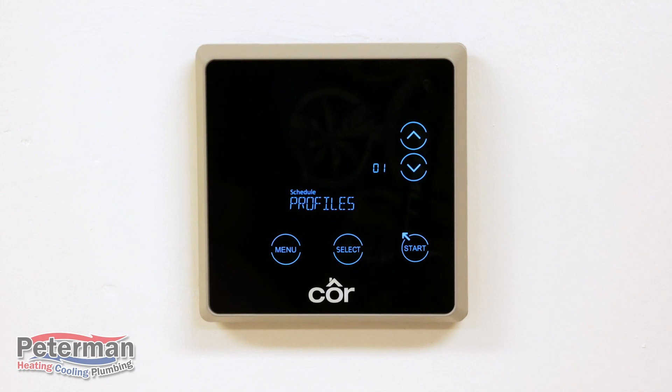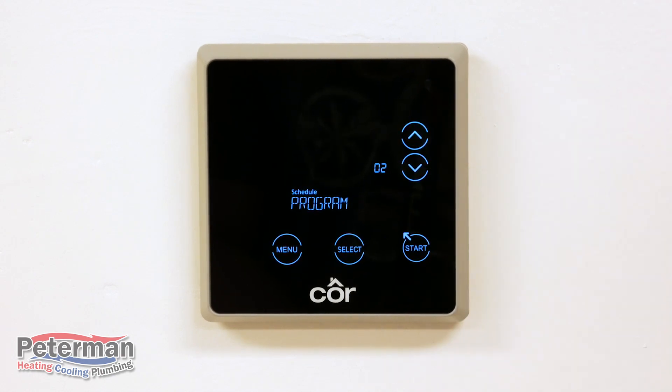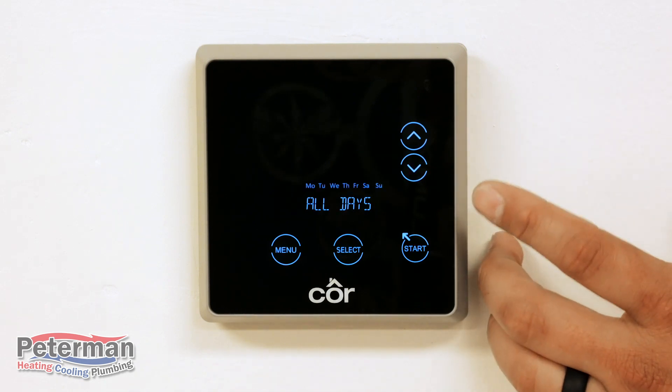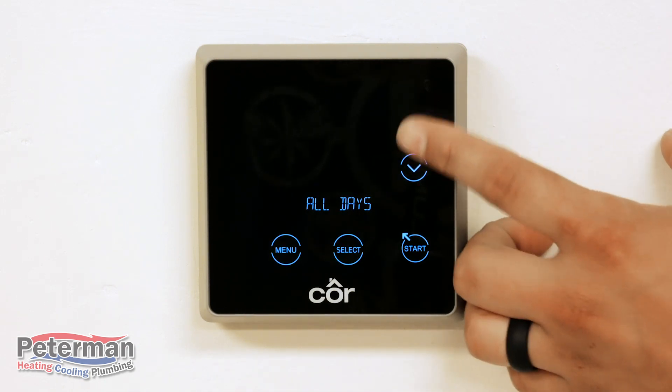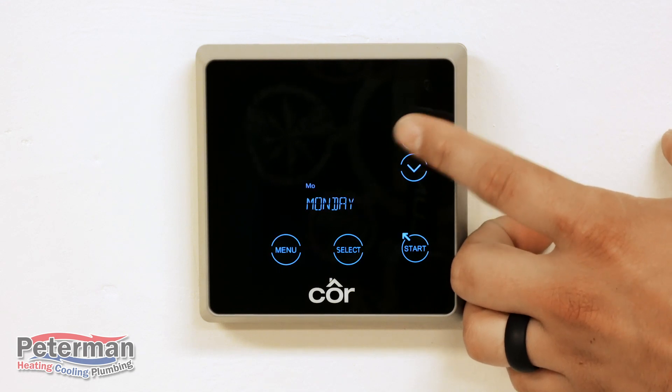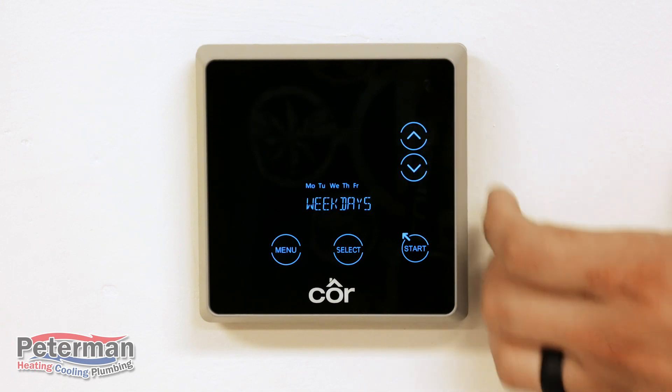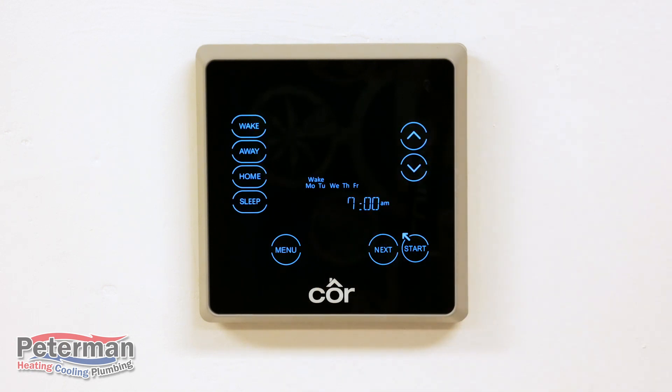Now that we're back on profiles, we're going to adjust the time and days for your heating and cooling schedule. From here go up to Program, which is your number two setting, and select it. What we'll be doing here is adjusting the days — you can do all days, weekdays, weekends, or an individual day, depending on your schedule. For this training we're going to do weekdays, Monday through Friday. Hit Select, and just like before, you have Wake, Away, Home, and Sleep, and you'll be adjusting the time settings for each.